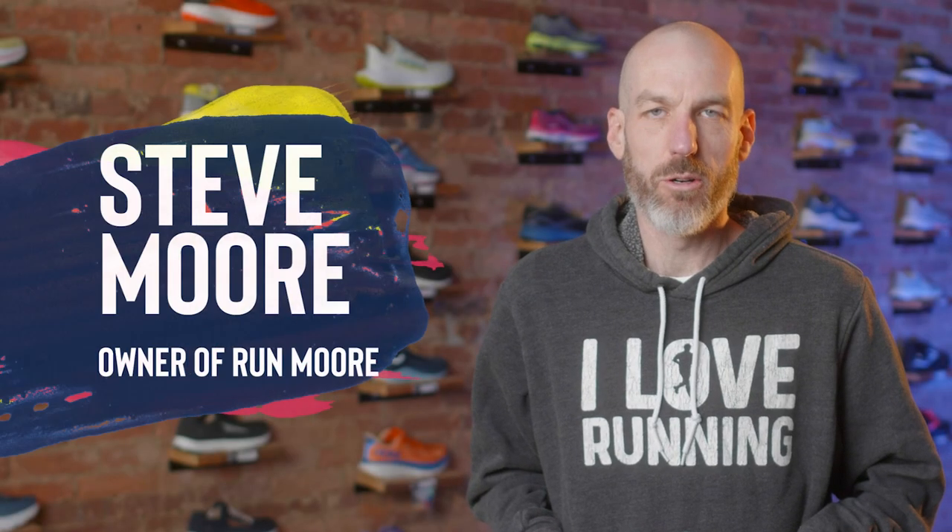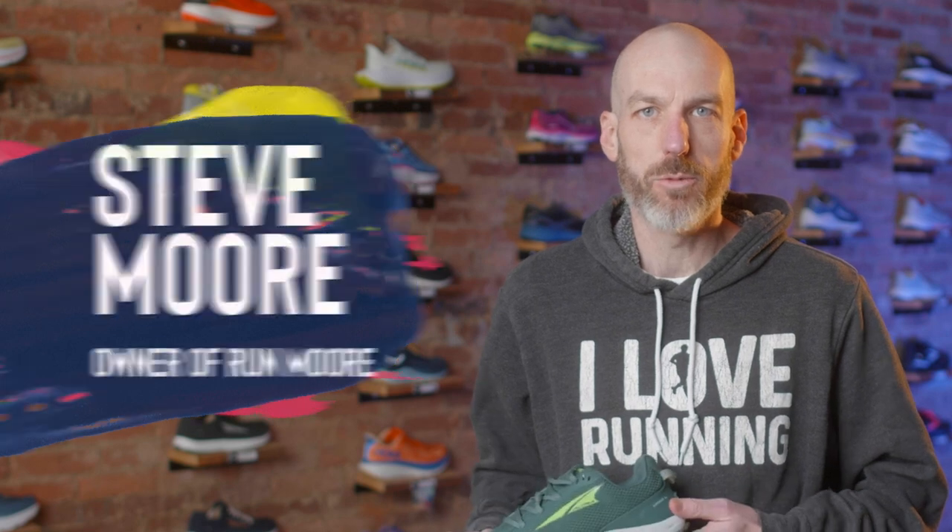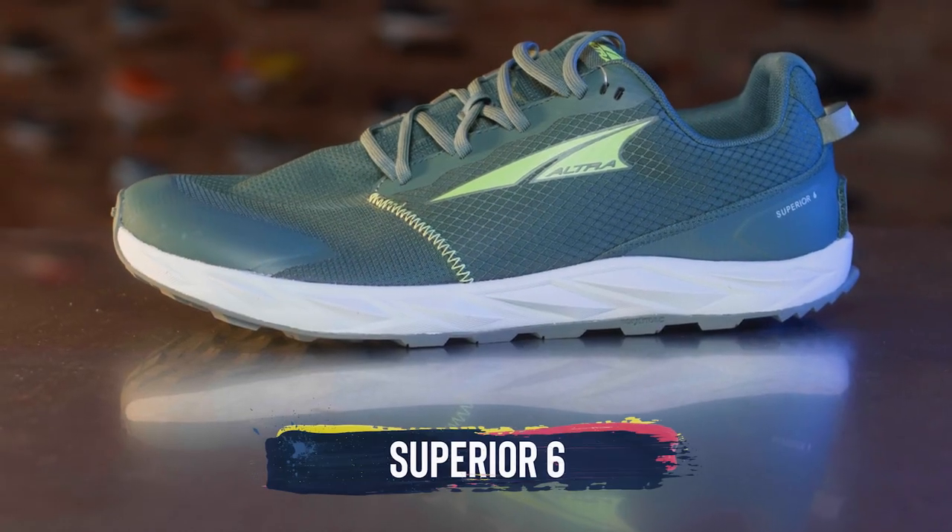Hey everybody, this is Steve Moore, owner of Runmore, this fabulous brick and mortar running shop located in Westminster, Maryland. Today we'll be talking about the new Ultra Superior 6.